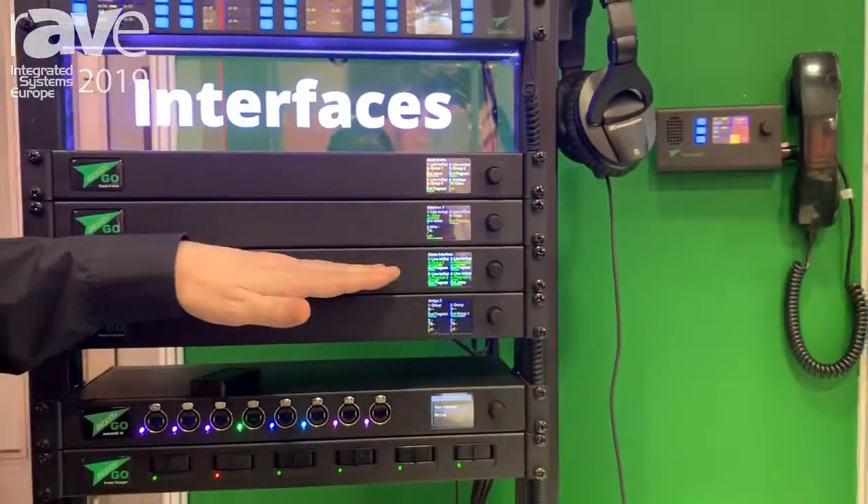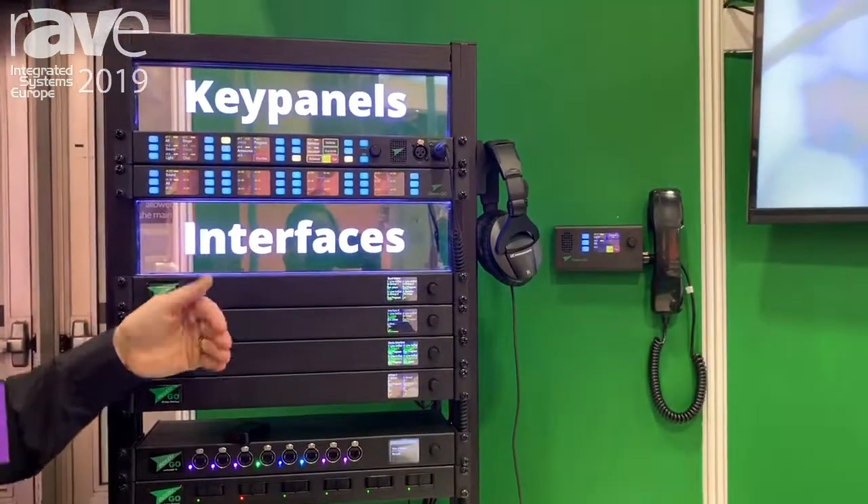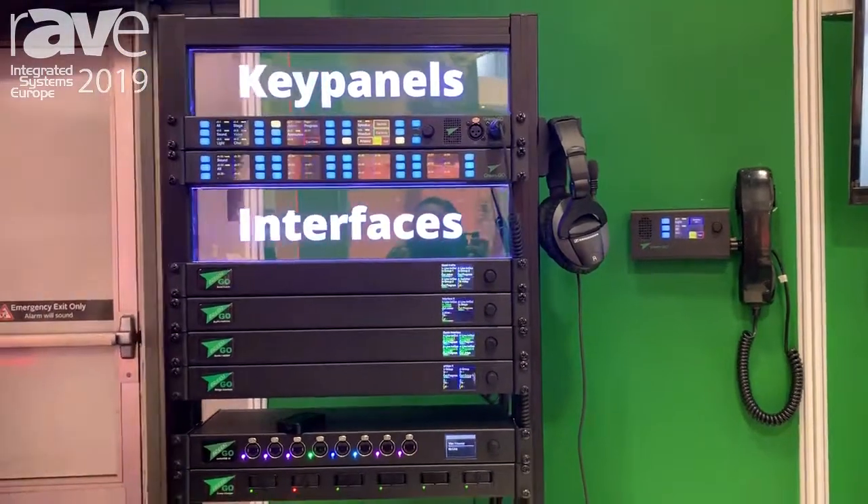It supports 4 audio streams in and 4 audio streams out. Everything is connected onto a gigabit network, and everything is IP based. The website is www.greengodigital.com.